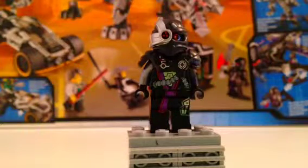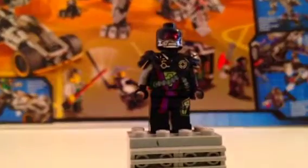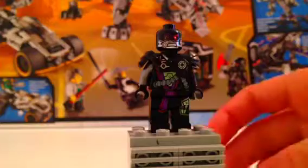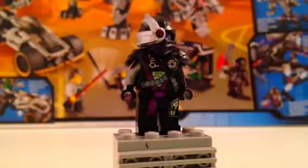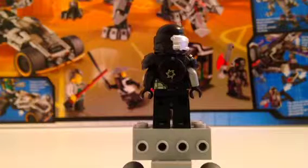Now let's go to one of my favorite minifigures — here's General Cryptor. It's kind of dark right now, you can't really see him. I'll take his helmet off. You see his head right here, and he has a body piece right here. Pretty cool. Let's turn him around. There's him turned around — we have a cool design in the back, metal. So let's go to the set now.